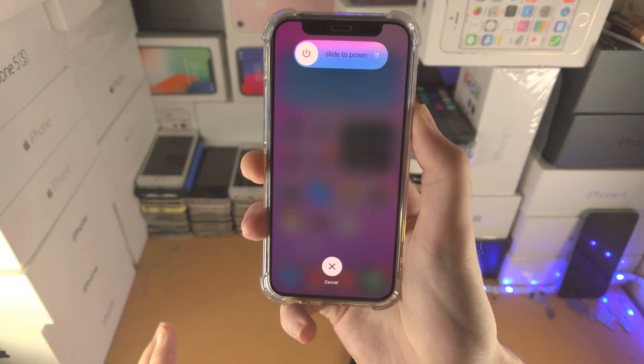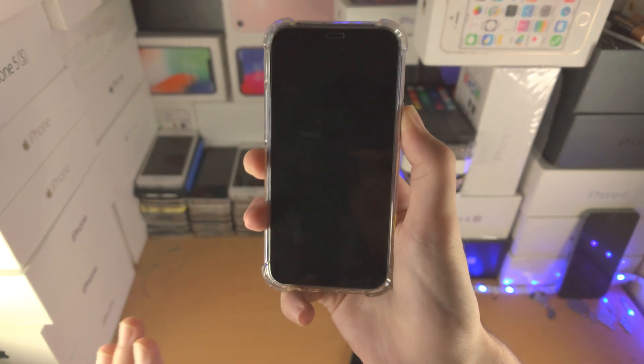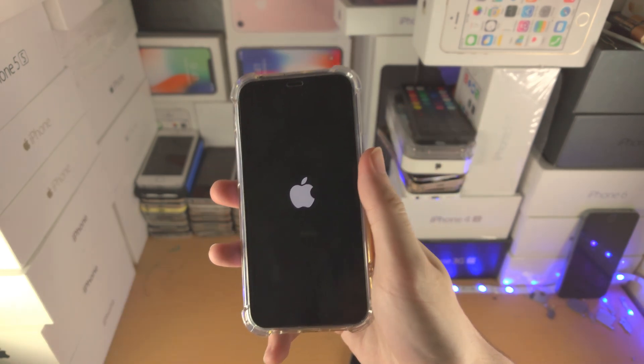Just keep in mind that you may not see the slider to power off. Instead, you should see the screen go black, and then give it a couple more seconds. Once you see the Apple logo, you can release.